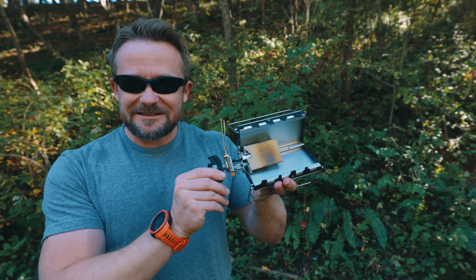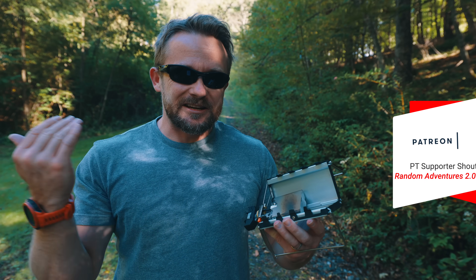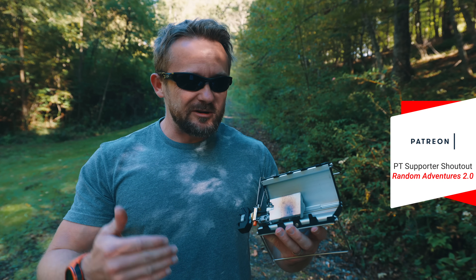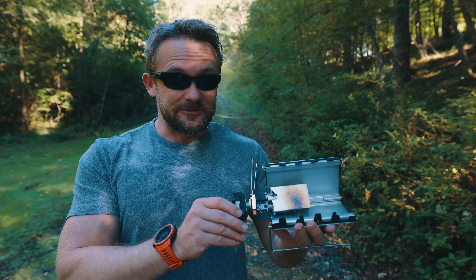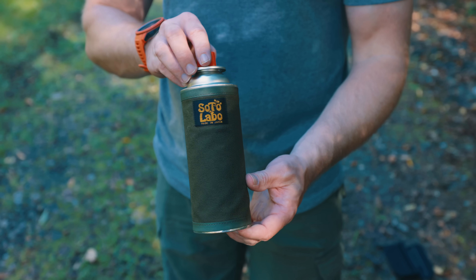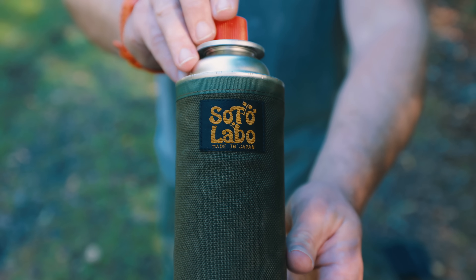Look at this — this is very, very unique. Everything about this is rather unusual. It's a cassette stove for one. The way that the stove fits inside and then attaches to the body, it's different — really, really different. When it comes to the fuel for this stove, it runs on butane. This is a can of butane covered with a butane cover.